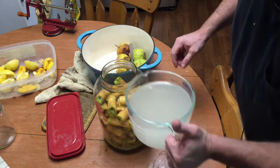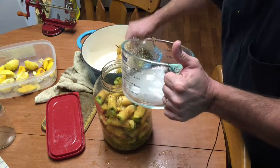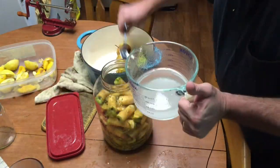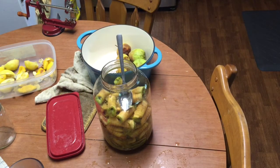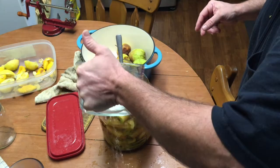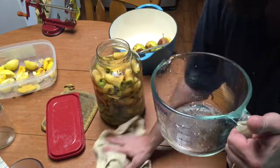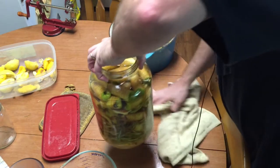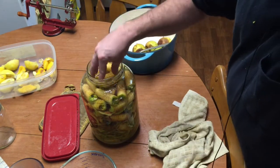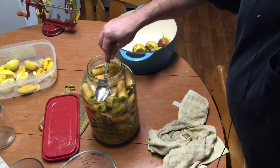All right, so I dissolved that. I'll try to pour it in here without making a mess — made a mess anyway. There's still a little bit of sugar in the bottom, so I'll add a little bit more water. We haven't got it quite up to the curve of the jar, so we'll just add a little bit more. I don't have one yet, but I'm working on getting some sort of ceramic stone that I can put in here to weight these apples down. You want the apples below the level of the water.